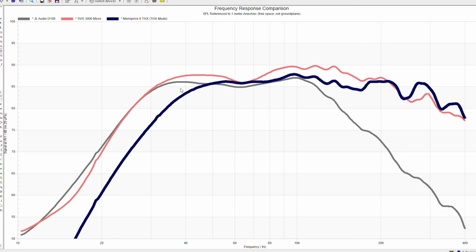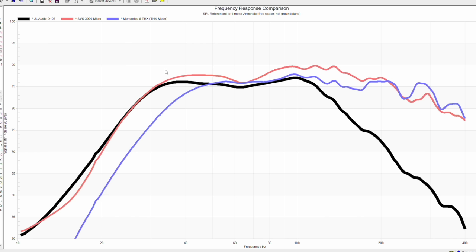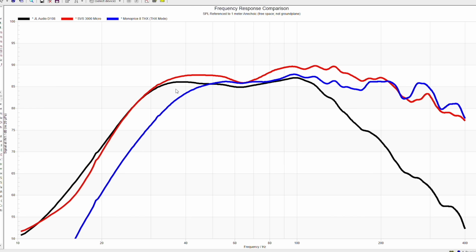The Monoprice has significantly less bass output than the SVS and the JL. At around the 85 dB mark, the JL seems to be both a little more linear and to have a little more bass extension — at around 15 Hz you're talking about 2 to 3 dB more for the JL. The SVS has higher-frequency extension because I had it set up in bypass mode with no LFE mode enabled, whereas the JL by default has this frequency response even when the low-pass filter is bypassed. In short, the SVS and JL both do much better than the Monoprice, and the JL ekes out a win in lower-frequency extension and, in my opinion, better linearity — though I could see the case being made for the SVS.